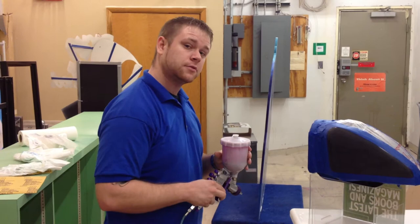Hey guys, Brian Neely here, Art of Airbrush, Battle Creek location. My apprentice Asher will be videotaping today. Come on over and take a look.